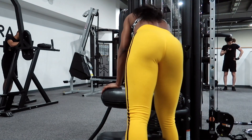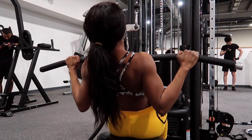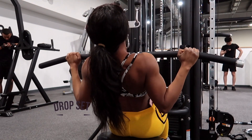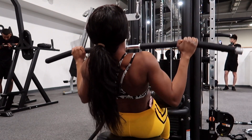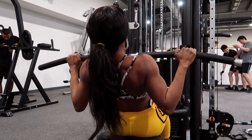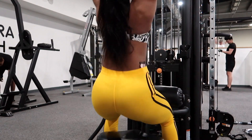Moving on to the next exercise — and with a cheeky bum shot, look at that booty! I'm going to do the cable pulldown. After the seated cable row you're definitely going to feel this one. I'm going to do a drop set: start with a heavy weight for 10 reps, then drop to a lower weight for another 10 reps. I'm doing three sets of these.